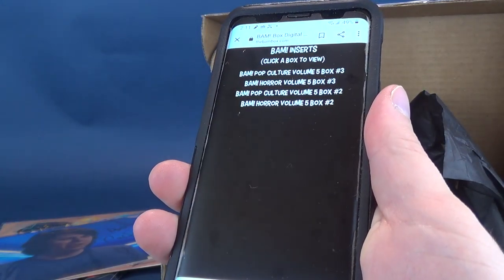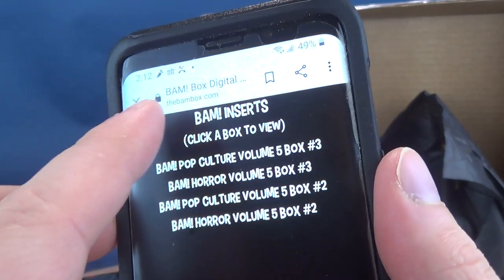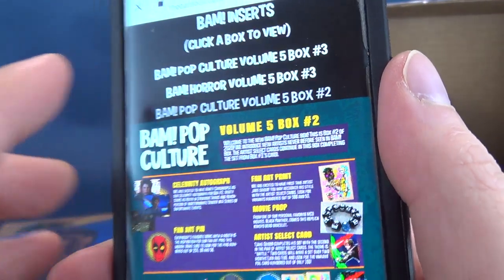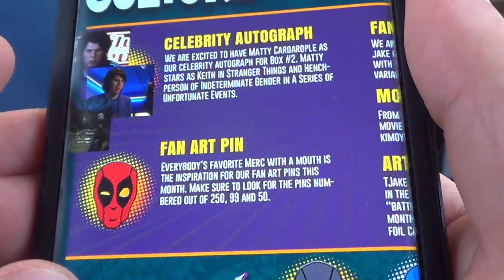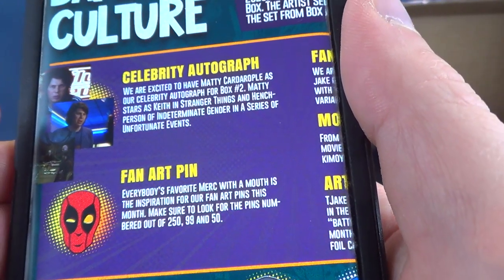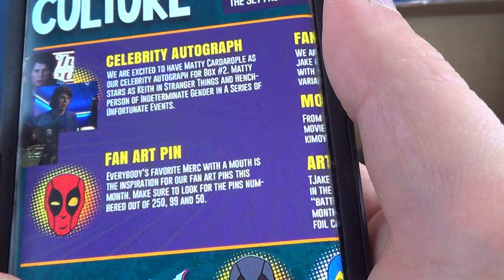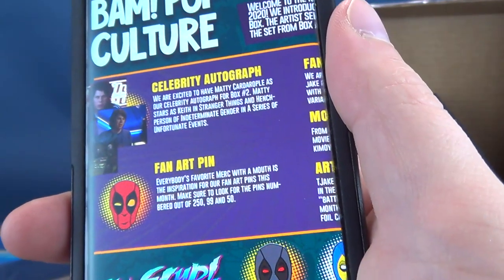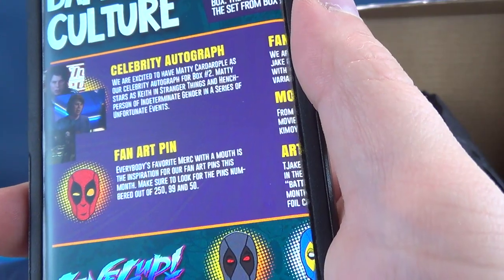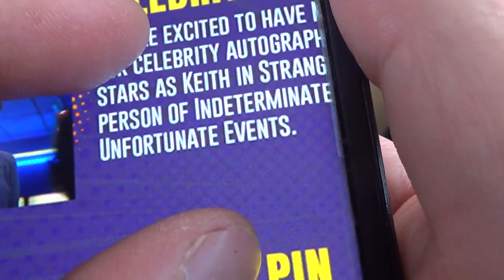Okay, let's see what we've got going on over here. We're gonna go ahead and click the BAM Pop Culture — it's thebambox.com forward slash insert. I'm just gonna click on BAM Culture Volume 5, box number 2. Let's see the inserts. The celebrity autograph — which is the one I'm most curious about — it says: 'We are excited to have Matty Cardarople.' Cardarople. As their celebrity autograph for box number 2. Matty stars as Keith in Stranger Things. Oh, I know him! Now I know who he is.